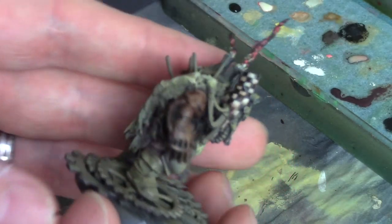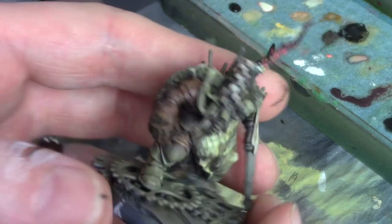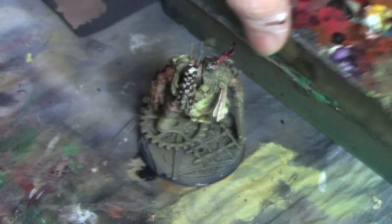And here is our finished checker pattern. You can add some additional glazes — things like browns — to make it look more dirty and weathered, which is what I've done here.